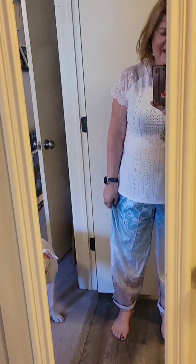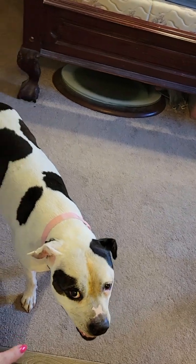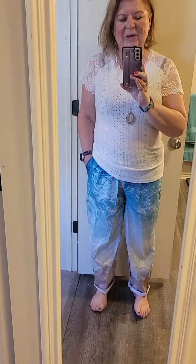Oh hi, Bella! She's still kind of limping on that paw, so we still can't go on our walk — she's not happy. I might have been able to size down since I'm not really into the wide-leg look. I'm not sure about these pants yet. I really wanted them for my cruise, so as I get closer maybe I'll try putting them with something else.